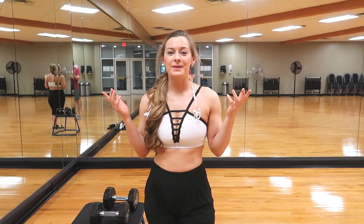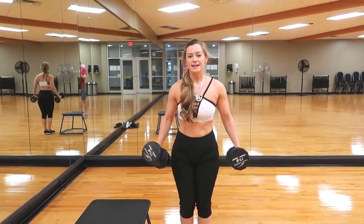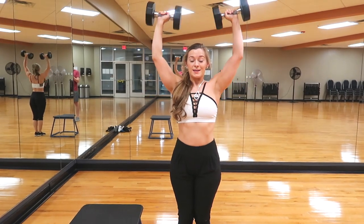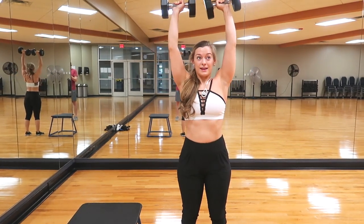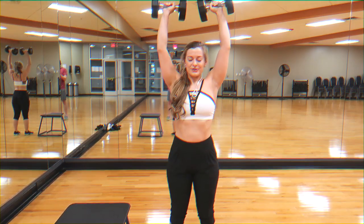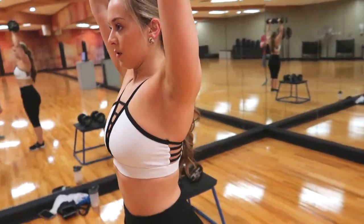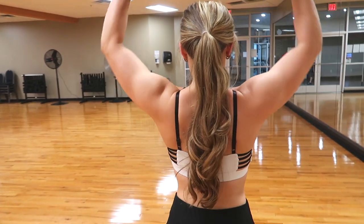Today we're doing a full body beginner dumbbell-only workout. Starting with shoulders — the shoulder press. Grab your dumbbells, put them over your head with your elbows in alignment with your shoulders, then press up to meet at the top. You don't want to smash your dumbbells together — that's a sign you don't know what you're doing. Do 10 to 12 reps.